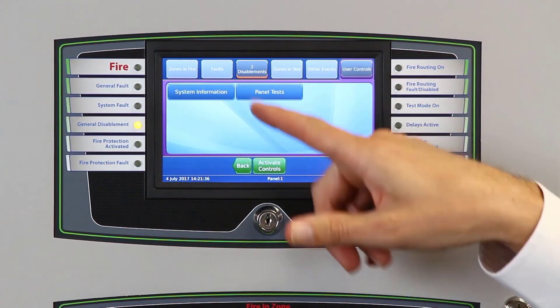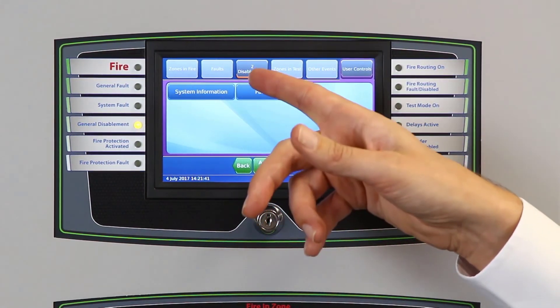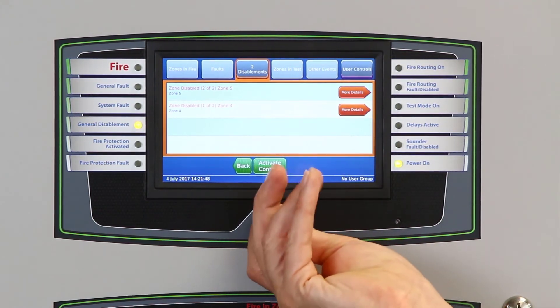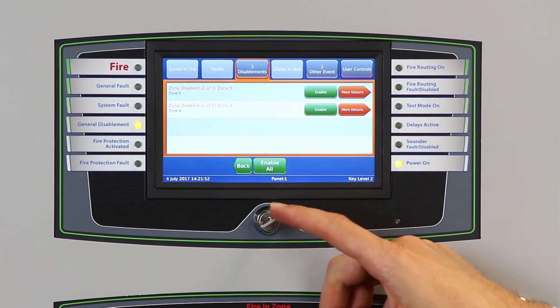We can still navigate to the user controls, which gives the ability to do panel tests, for example. By entering the key, you can complete any disablements or testing. All we need to do is simply clear down the screen using the simple user interface.